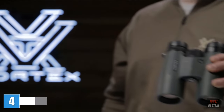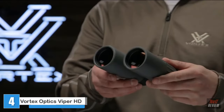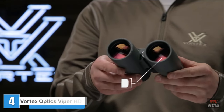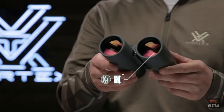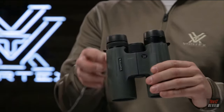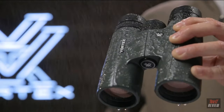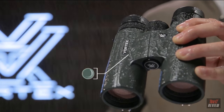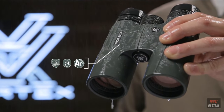This is the Viper HD. Viper HD binoculars have an advanced high-density optical system with enhanced anti-reflective lens coatings for stunning image quality and top-tier light transmission. A locking right-eye diopter holds your focal preferences for your eyes. Argon purged and O-ring sealed, Viper binoculars defy the elements, ensuring waterproof and fog-proof integrity no matter the conditions.